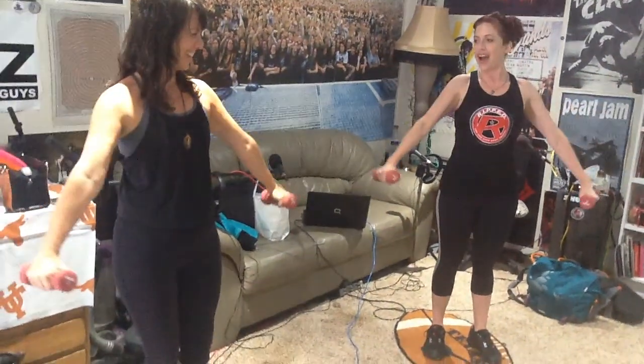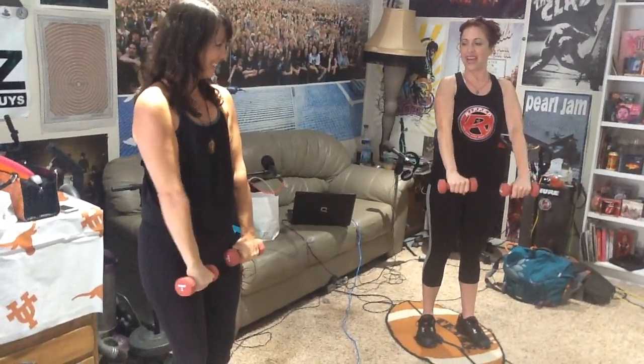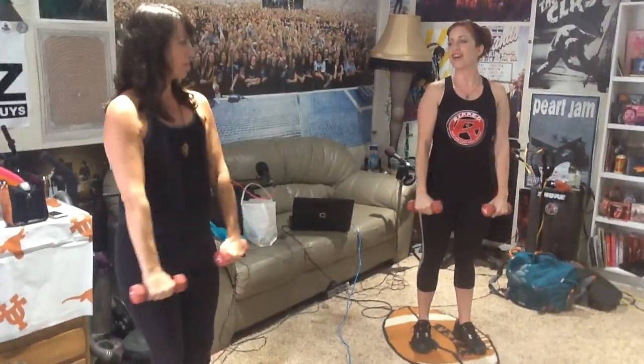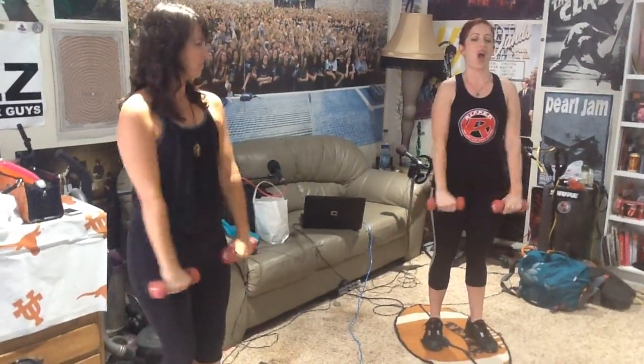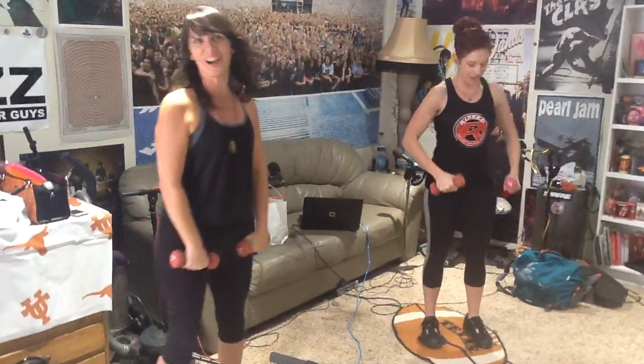Side — stop at that shoulder height. Front. All right, now we're going to singles again. Side, front, there you go. Side, front. Okay. I'm going to do it again. So you got it? I think so — I got it.